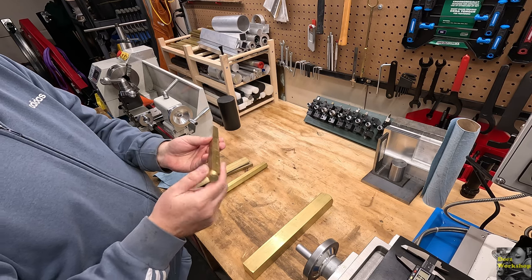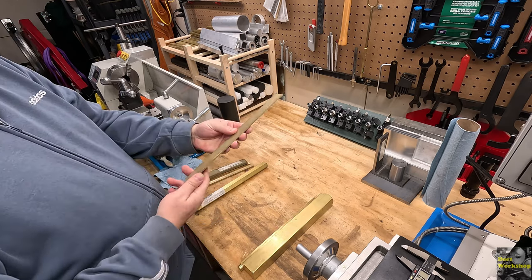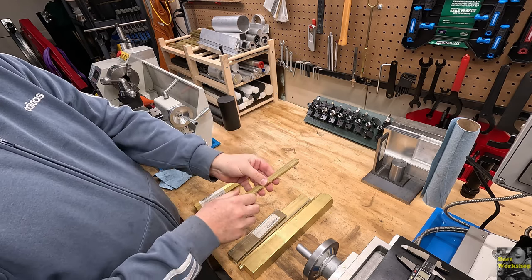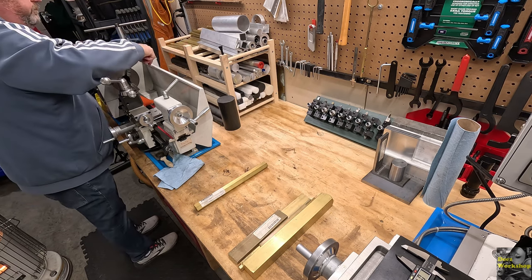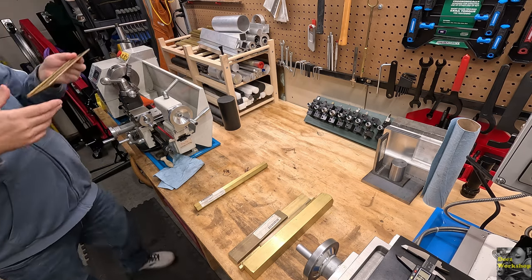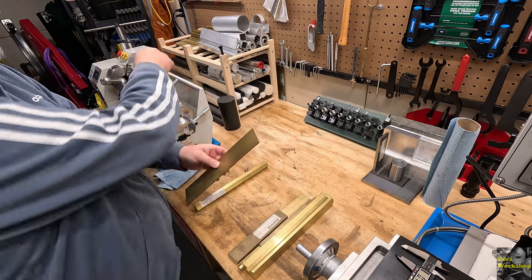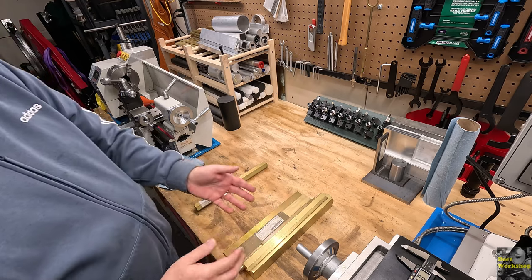I was practicing one day with my four jaw chuck and I turned off the square stock - just playing around. And I've got some flat stock - some flat brass. There's a thicker piece of flat brass. Here's some smaller pieces. And some more flat stuff - wider pieces. There's a really thin one. You never know what kind of project you might have where you need something like that.